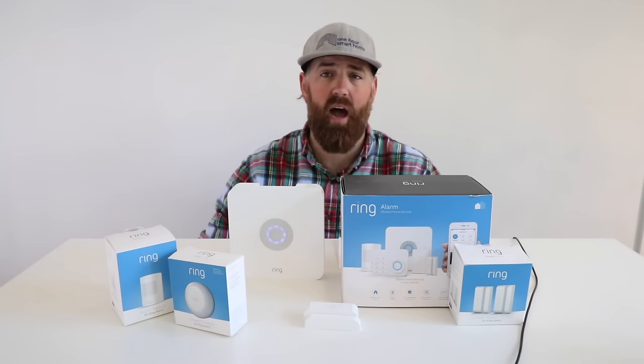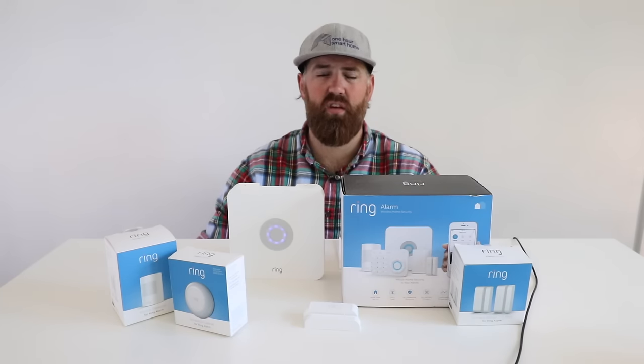Ring also has a range extender you can get if you have any connectivity issues. In a multi-level home I haven't had any issues, and for most people that's not going to be a problem. Maybe if you have a home over 3,000 or 4,000 square feet you might need a range extender, but it's easy to add to the network and extend full connectivity everywhere.